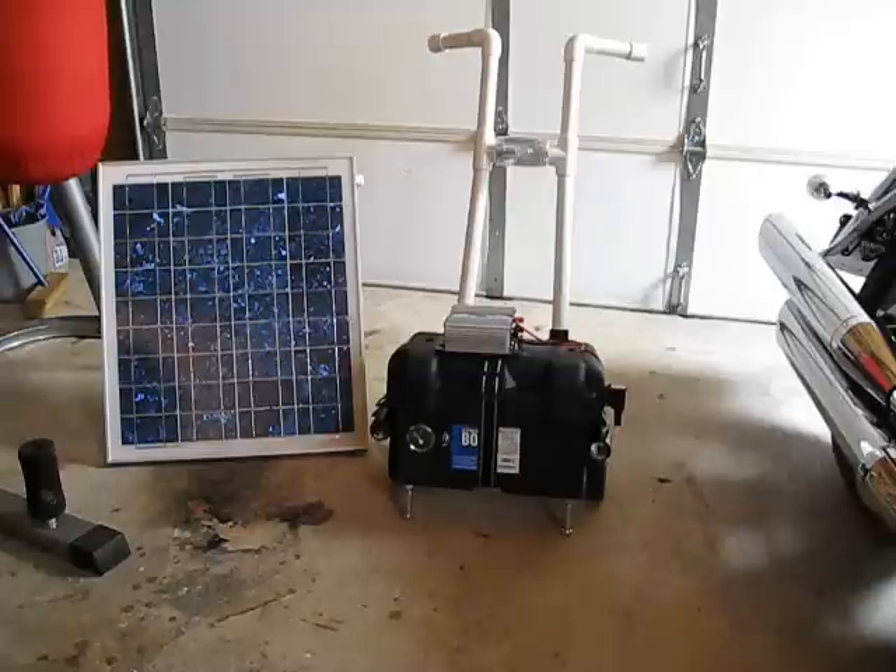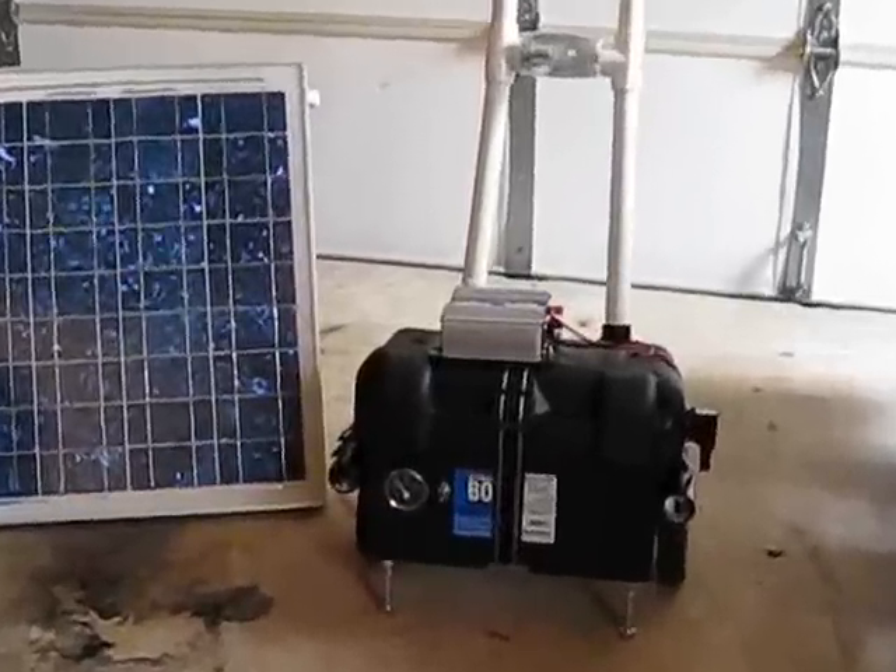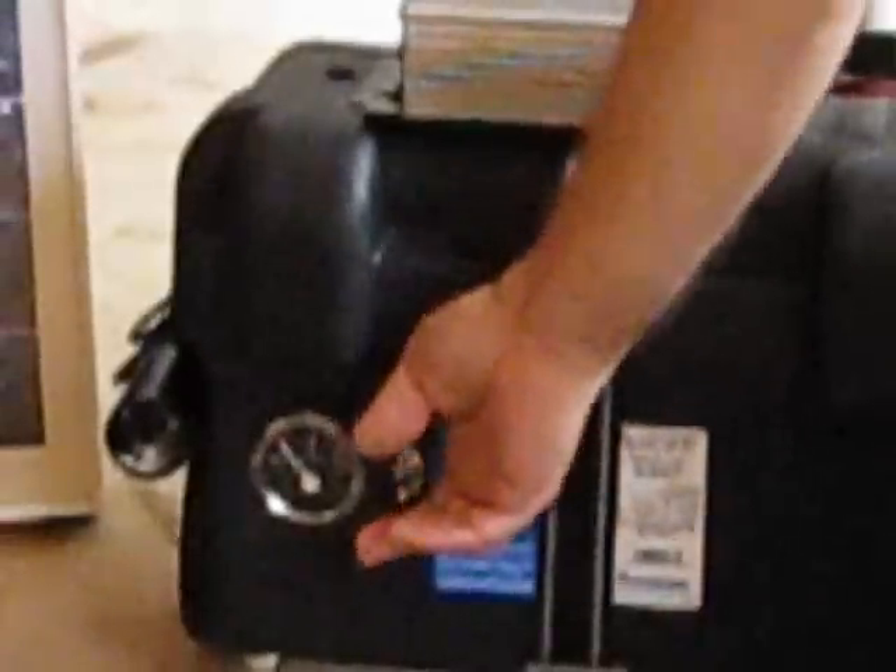What I did, I took a blank box and installed on the front of it — I'll zoom in a little bit for you — a little gauge and a switch, so I can see the status of my battery at any time. You don't want to run a battery too low, although these are deep cell batteries and can be recharged many, many times.